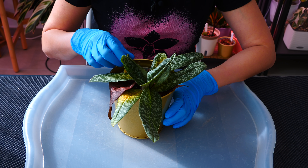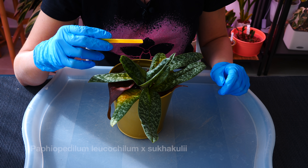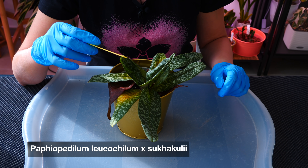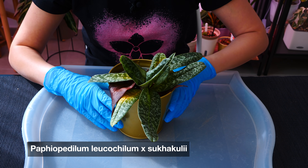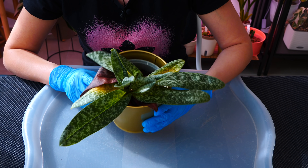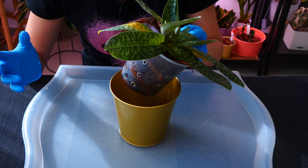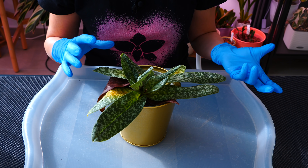So I didn't actually tell you what this orchid is — this is Paphiopedilum leucochilum crossed with another Paphiopedilum. You'll have the tag on screen. The problem with this Paphiopedilum is that it has been potted in this medium for a little over two years, and it is time to repot it.